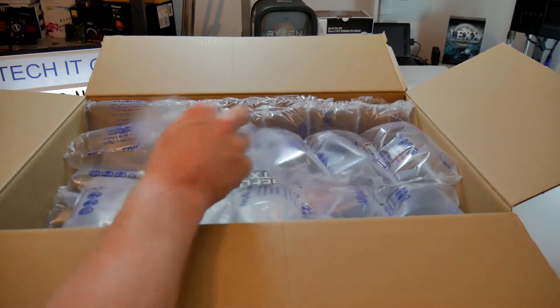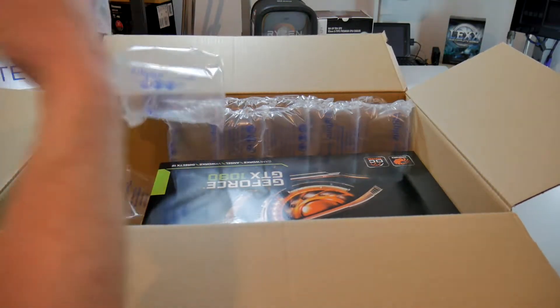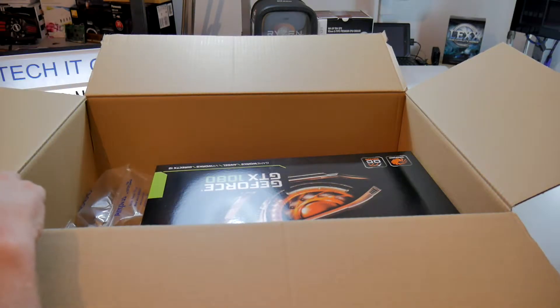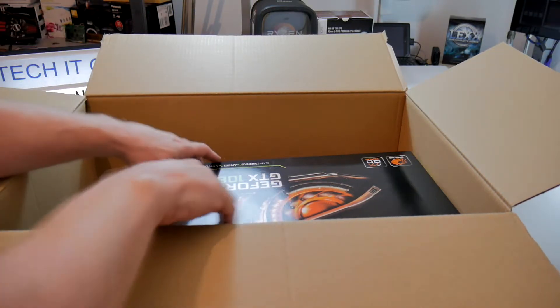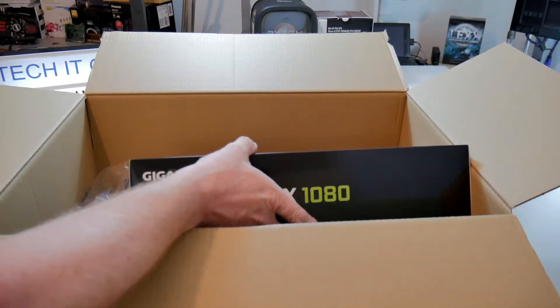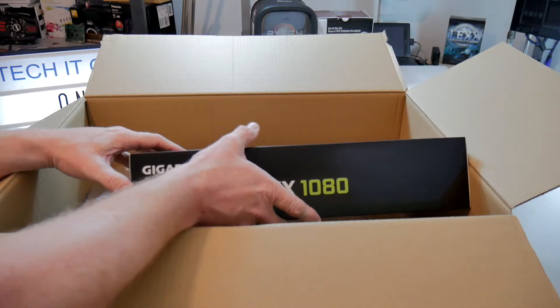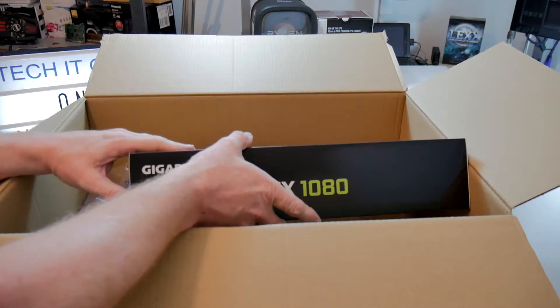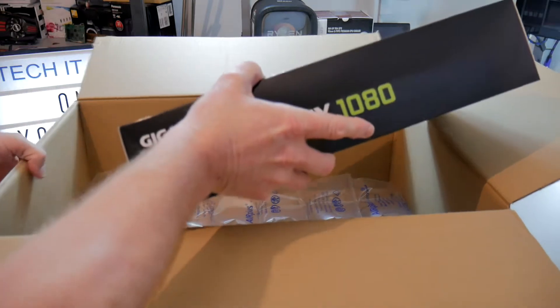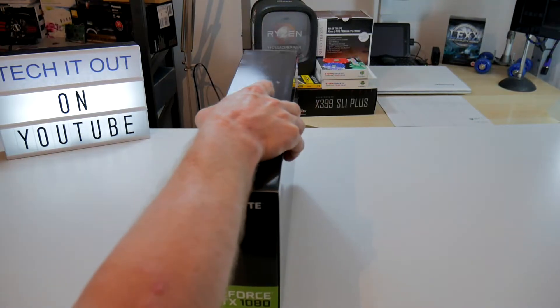The usual great big bubble wrap — lots of it — so very well packed. I actually bought this one from a company called eBuyer. It used to be a little bit like eBay, but it's changed a lot over the years and it's now become more like an Amazon for electronics. Let's get this out anyway.